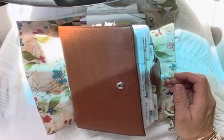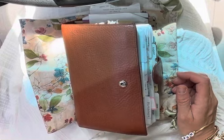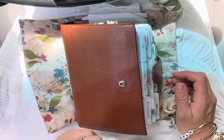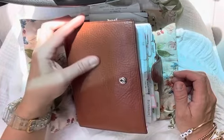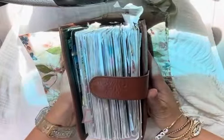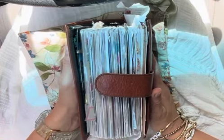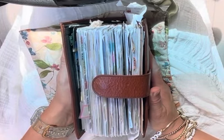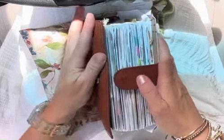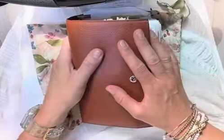Hello everybody. I thought I would do a car flip, courtesy of inspiration from none other than Carrie at iHeart2Plan. A bunch of people have been asking for a flip through of this chunky monkey, and I'm always giving the same excuse that it's so hard to find the time, but I have about 15 minutes while I sit in the car pickup line for my daughter to get out of school, so I figured why not do it now.